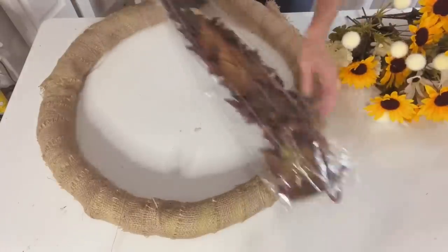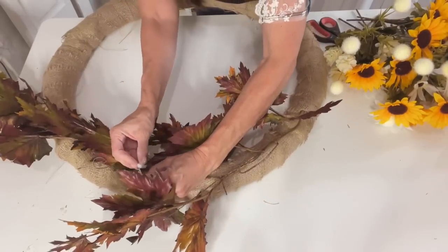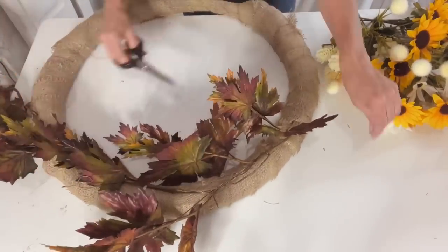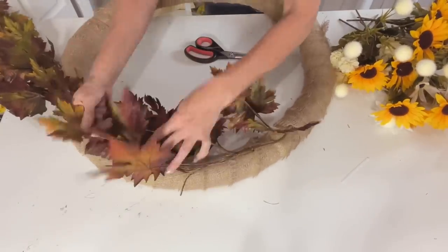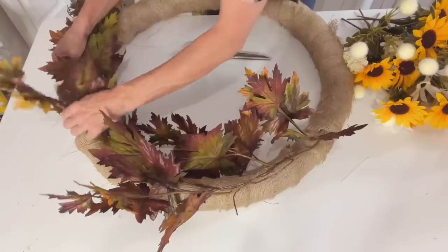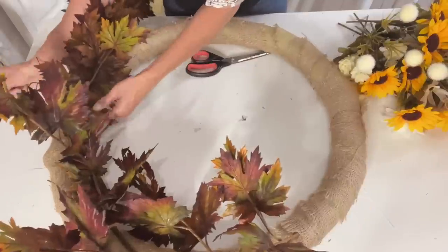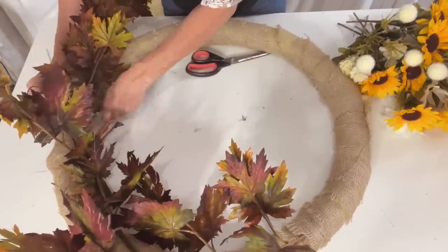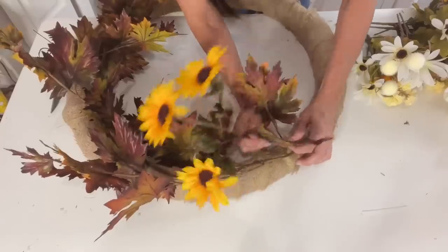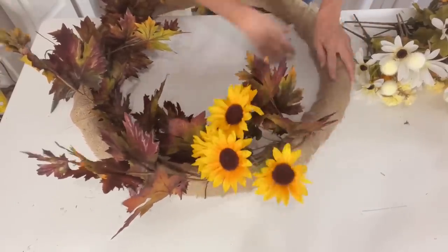I wrapped it in burlap to make it into a late summer, early fall wreath. From our local Red Racks thrift store, I found a beautiful leaf garland — really just a leaf greenery piece. I took this and zip tied it to one side of my pool noodle slash hula hoop burlap wreath base. You could also do this to a grapevine wreath base.